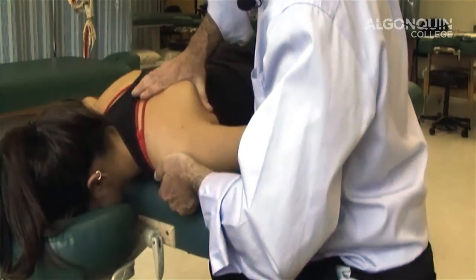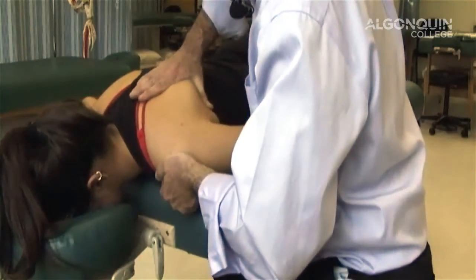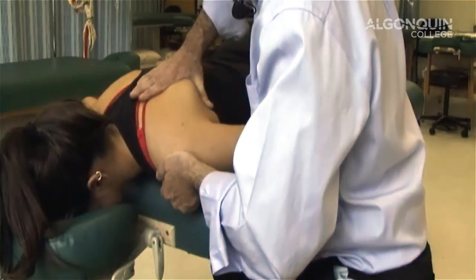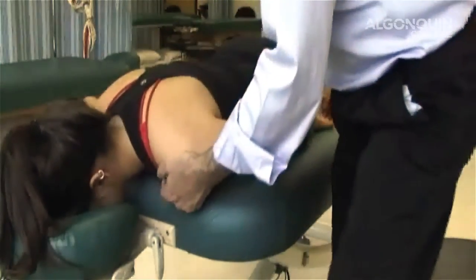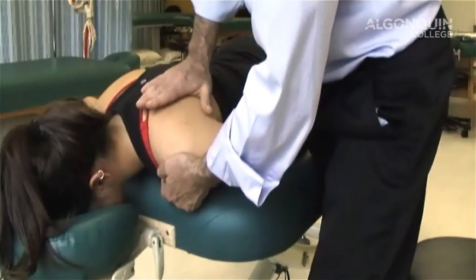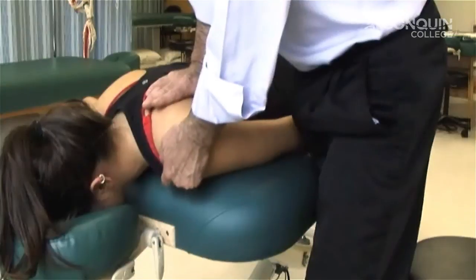Good. Again. One, two, three, four, five, six, relax. Are you comfortable? Good. And one more time. One, two, three, four, five, six, relax. Now to stretch it, I'm going to stand up and apply pressure to the scapula. I'm going to draw the shoulder back into this position to stretch it.